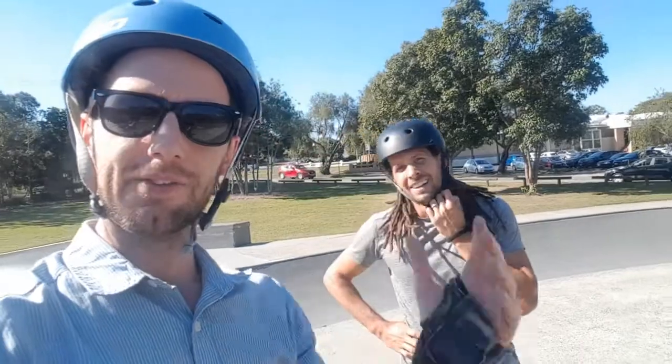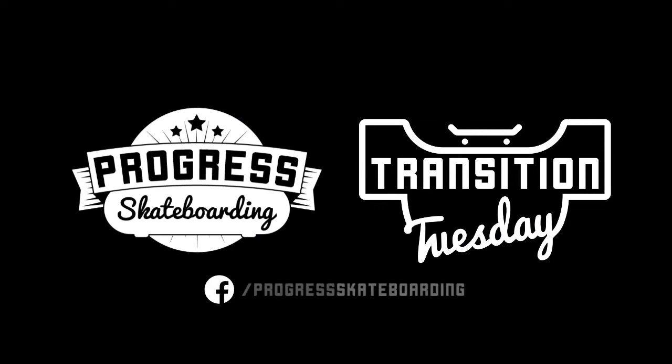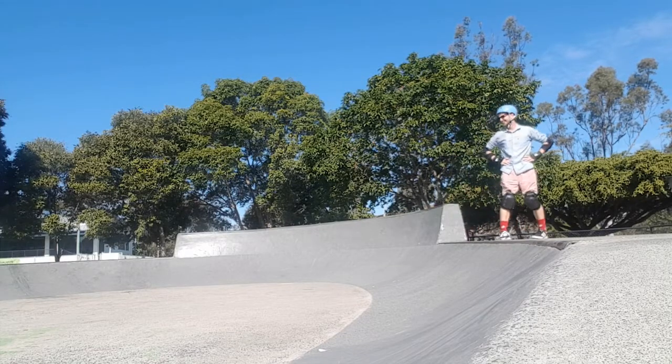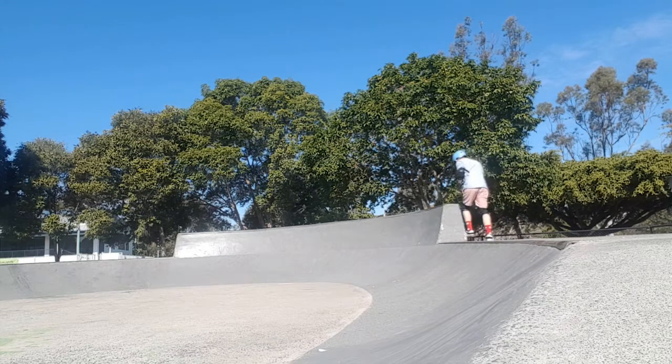All right guys, thanks for watching again. That's another episode done and dusted. We'll have the season finale next week. Remember to keep skating, keep having fun, and keep progressing. Cheers. Back to basics - kick, push. Back to basics. That was just my back foot not getting on there.